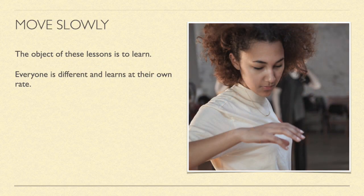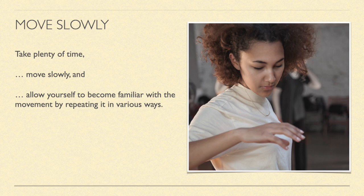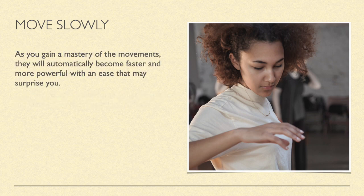Move slowly. The objective of these lessons is to learn. Everyone is different and learns at their own pace. Take plenty of time. Move slowly and allow yourself to become familiar with the movement by repeating it in various ways. As you gain a mastery of the movements, they will automatically become faster and more powerful with an ease that may surprise you.